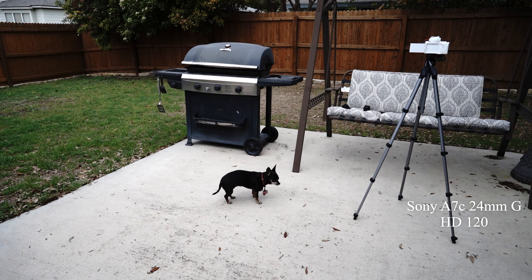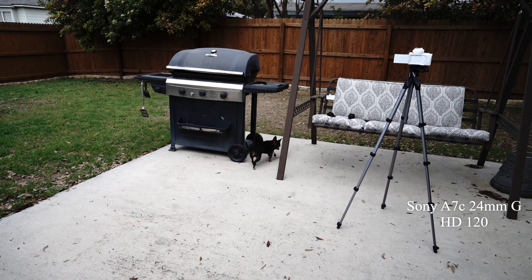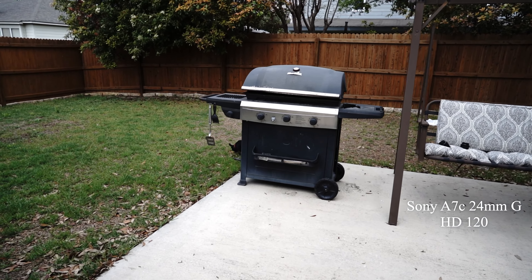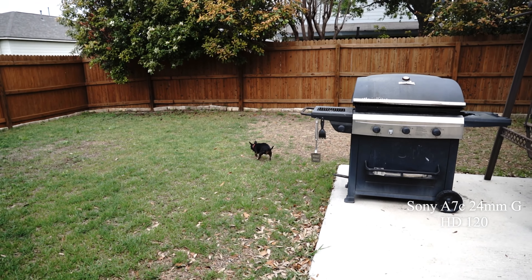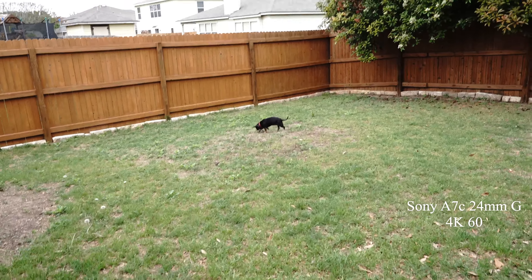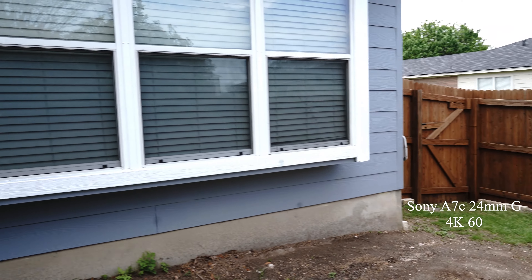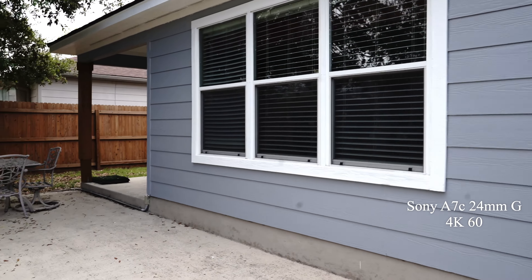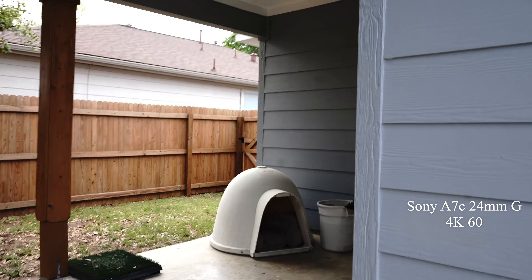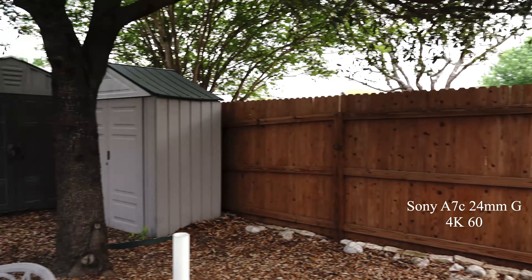Battery's already down to 88%. There's Wanda at 120 — HD 120 that is, not 4K 120. She's a little further away, so there might have been a crop at high definition 120. Now I'm walking around and it's 4K 30.